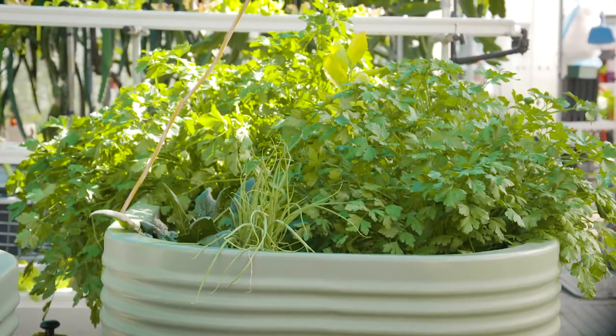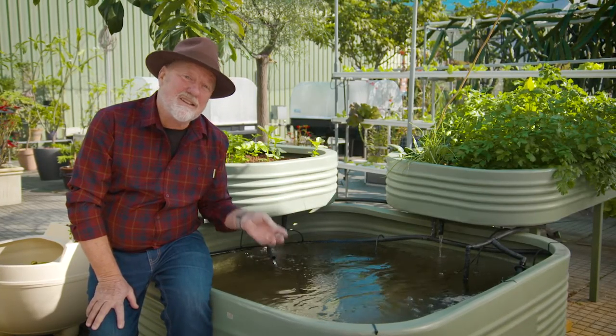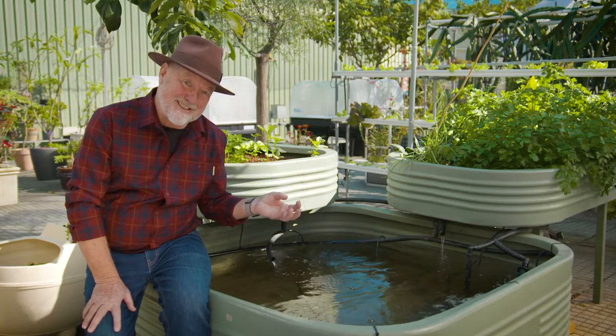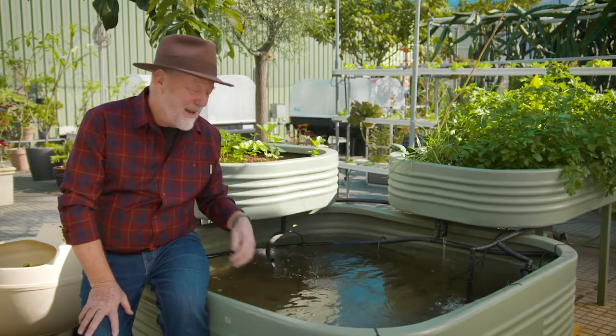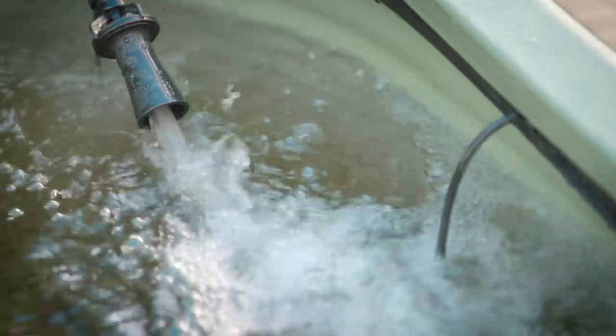Here's a tip. If your pond water is starting to go green, it's a sign that there's too much nutrient there, so you need more vegetables to take up that excess. On the other hand, if your plants are going yellow then you need more fish.